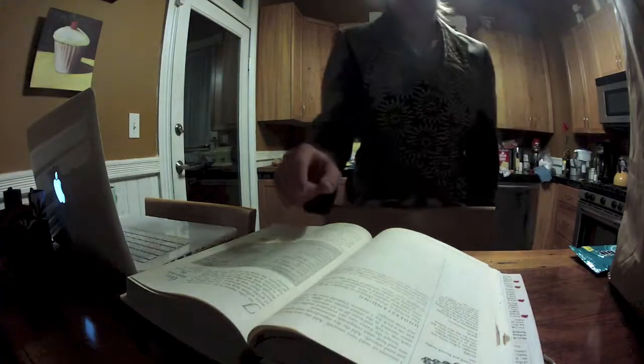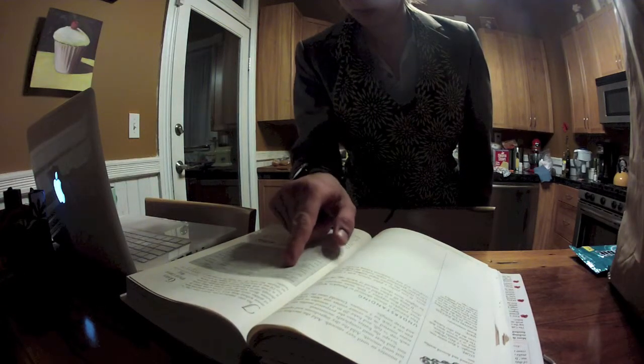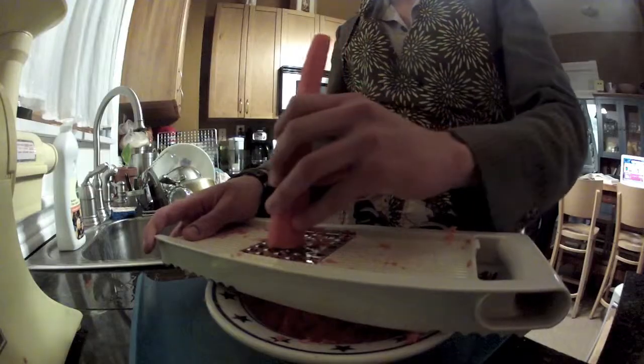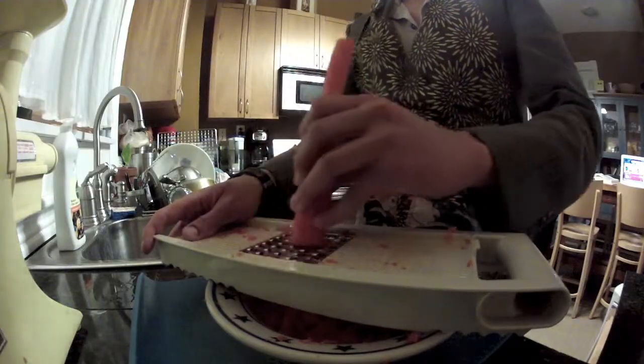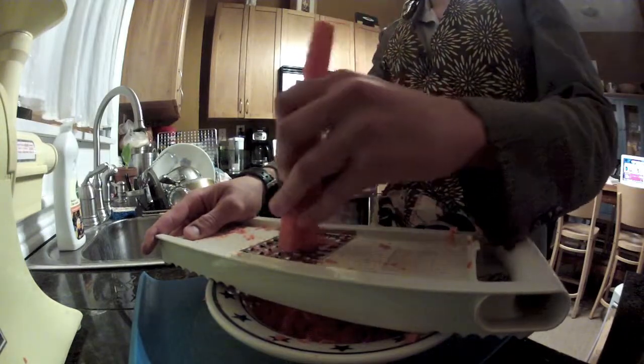Next, check your cookbook. This recipe calls for 2 cups of shredded carrots. You can shred the carrots however you like — just make sure they're shredded.